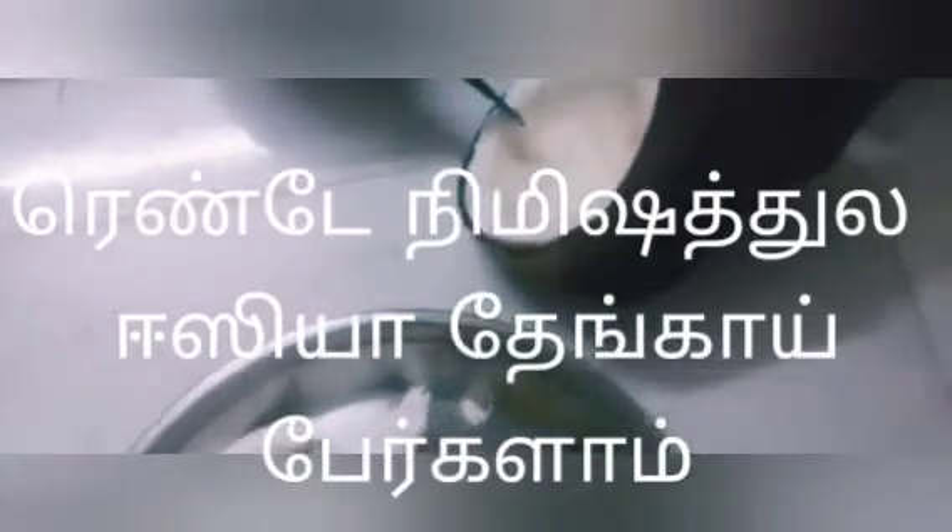Hi Friends! Today we are going to talk about easy and useful kitchen tips. We are going to talk about all the women's tips. Let's see how it is useful for you.